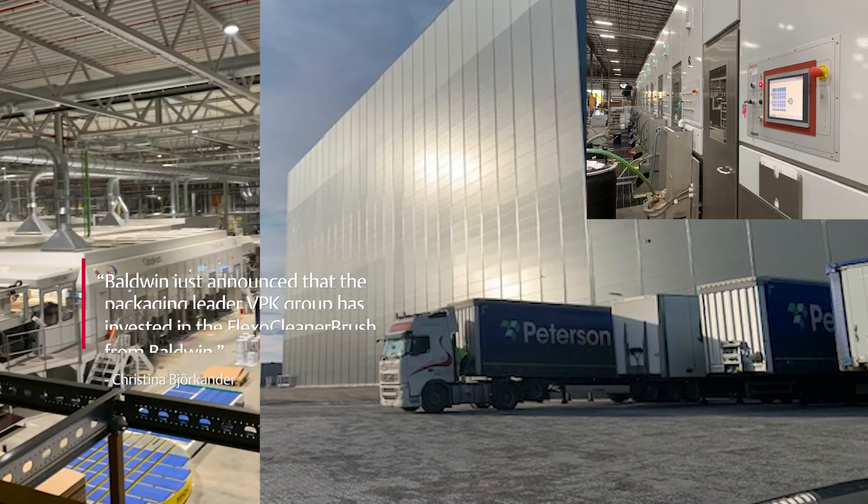Baldwin just announced that the packaging leader VPK Group has invested in the Flexo Cleaner Brush from Baldwin. Today we're meeting with Lee Simmons to learn what this product is and how it fits in the corrugated industry. Lee, what is the Flexo Cleaner Brush?